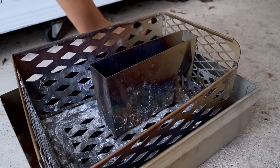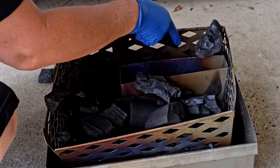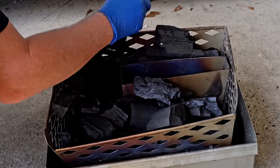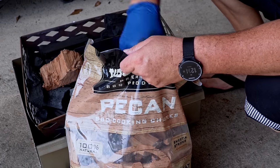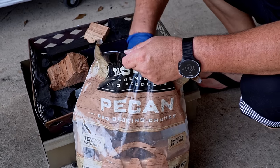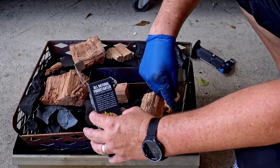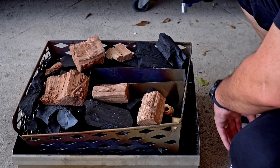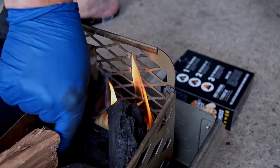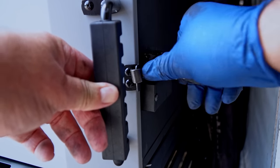We are getting ready for the smoke, and with this grill there is a process to follow. First, you need to fill up the charcoal section with any charcoal you want. It doesn't have to be any specific kind, but I will always go with lump charcoal from Fogo Charcoal. All we need to do is set the fire in the corner of the charcoal basket and light it. Drop a few charcoals over and next to the fire, set the basket into the grill, close the door, and set the temperature.